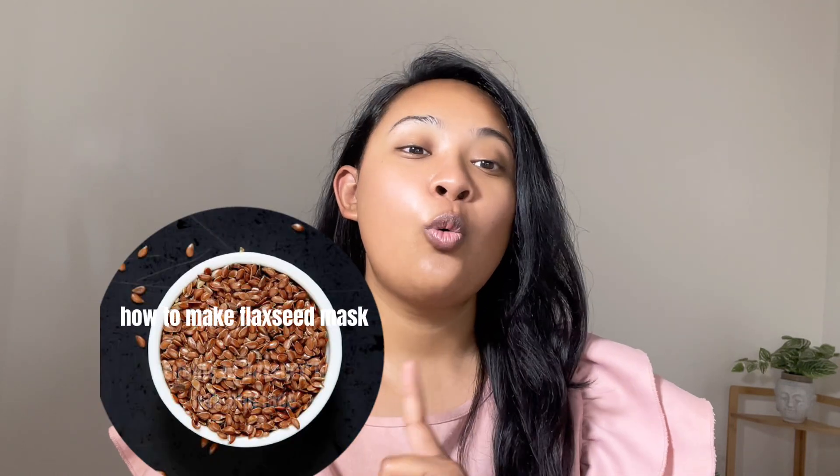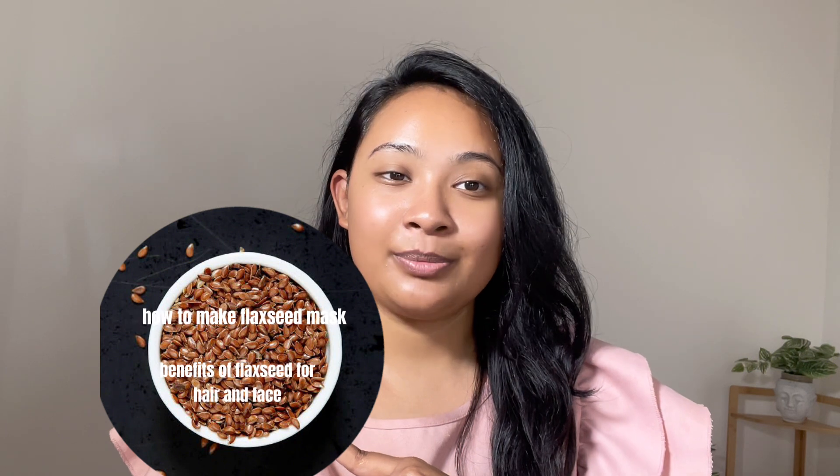Today in this video, let's learn about how to make a flaxseed mask, what are the benefits of flaxseed masks for your hair and skin. So let's get started.